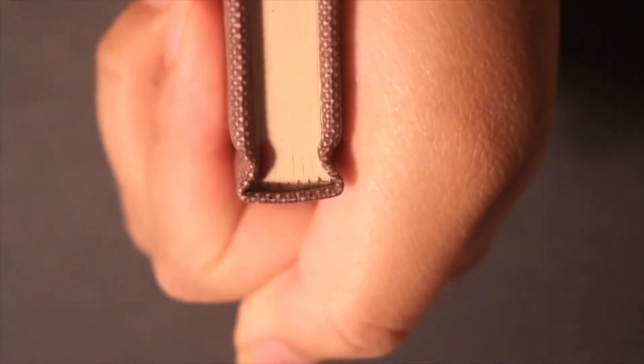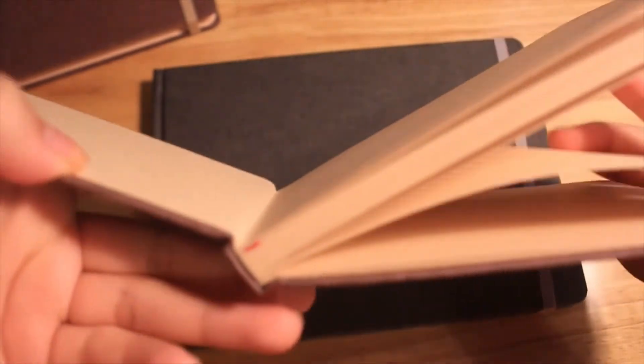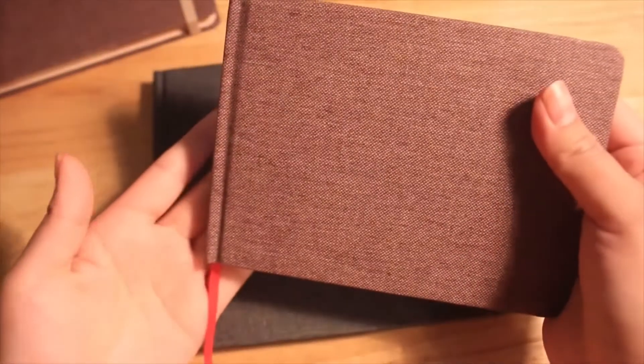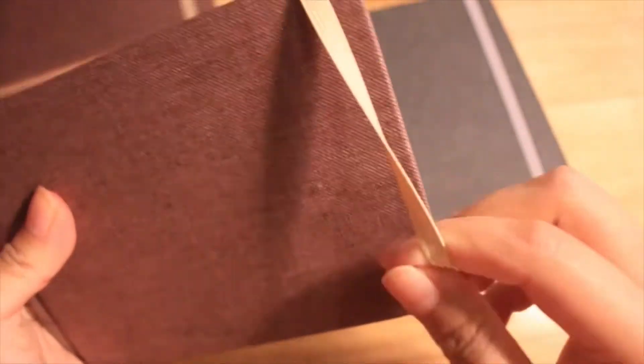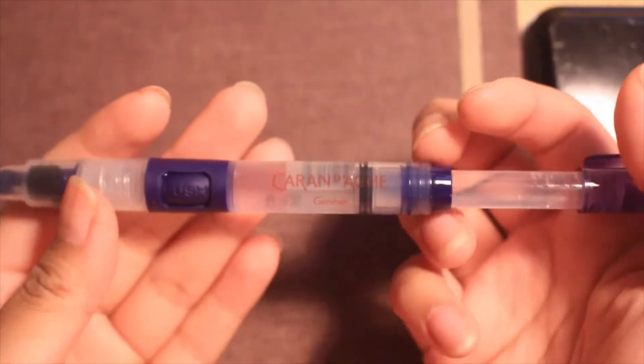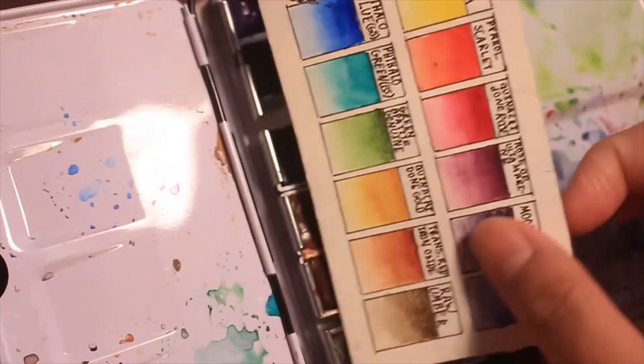And here's the binding of the sketchbook — this is what it looks like when you open it up, on this sort of cream-color one. This is how your sketchbook will come once you unwrap it. There's also this page holder — just a ribbon — that you can use to mark your place. The strap goes on the side and closes up your sketchbook.